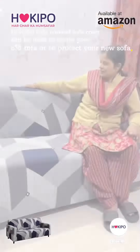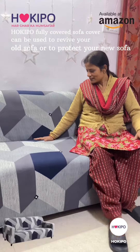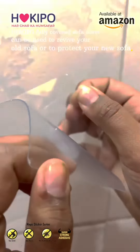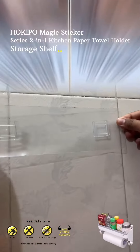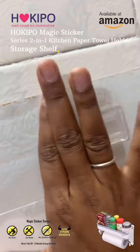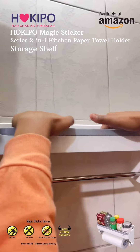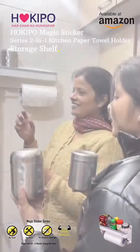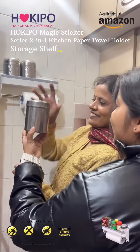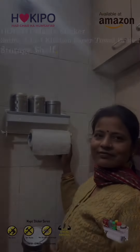It is so easy to install. Now we are going to put Hoki Poe Magic Stickers. These stickers are so compatible with our kitchen and bathroom areas. There is no need to drill — these stickers don't fall off. We've put it on the shelf and you can see it is so beautiful. I will tell you, you have to do it.